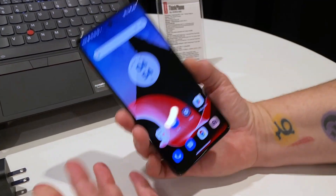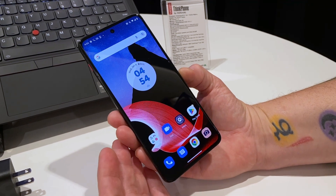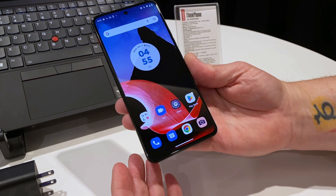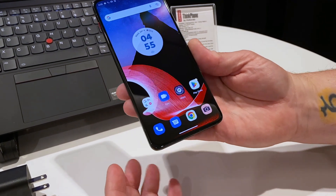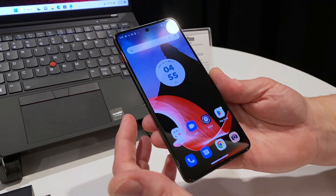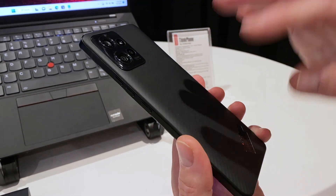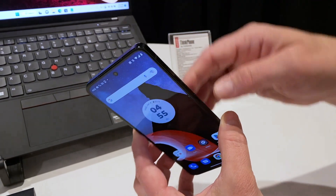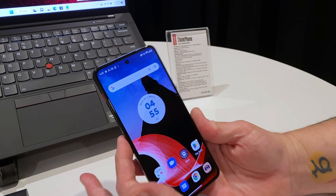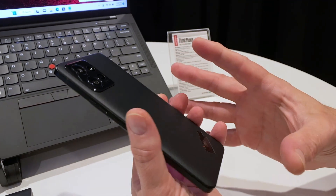This is a phone that has 5G, because it's a Snapdragon chip. More importantly, it has mil-spec durability standards, meaning you can drop it and it'll probably survive a spill even onto concrete. It has Victus glass in the front with this stronger-than-steel Kevlar back — it's going to be a pretty rugged phone. Combined with the aluminum frame, that's actually pretty cool. You don't usually see that on a phone that doesn't look like a rugged phone.